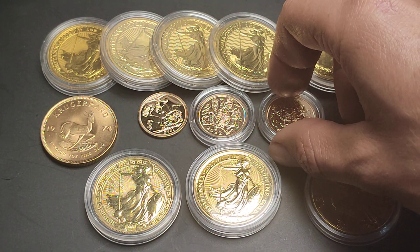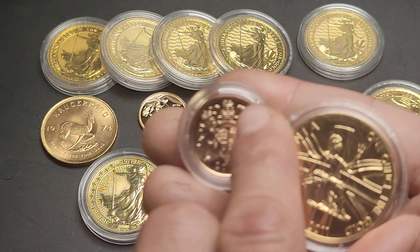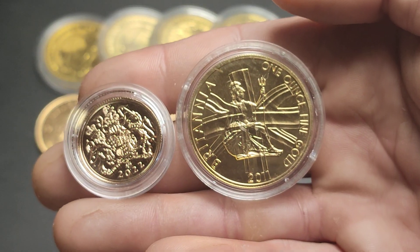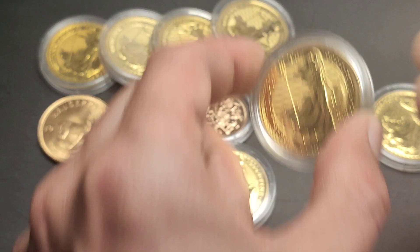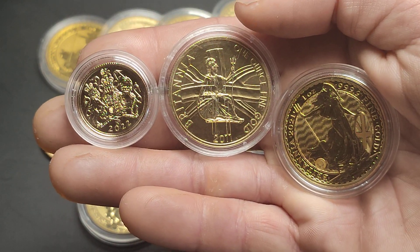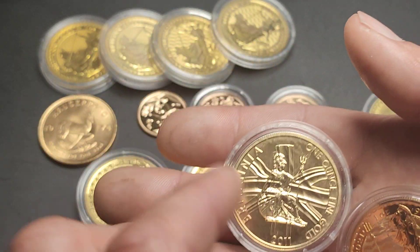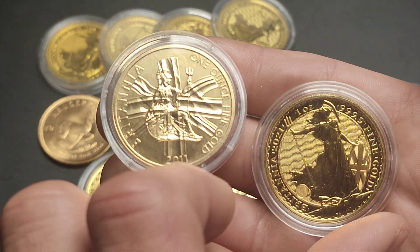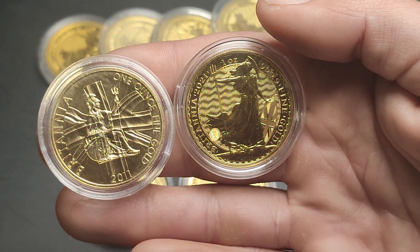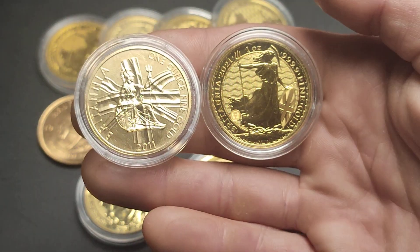Here you can see a couple of the 2022 gold sovereigns, which are also 22 karat gold. Popping these up side by side, you can see it's not quite as yellowy gold as this Britannia. We've got a little bit more of a yellowy color in the four nines fine, but this one does look a lot less coppery than these new sovereigns. There are the two side by side, ten years apart in terms of mintage year and a different design. You'll have seen these in silver on the channel if you've been around a while.